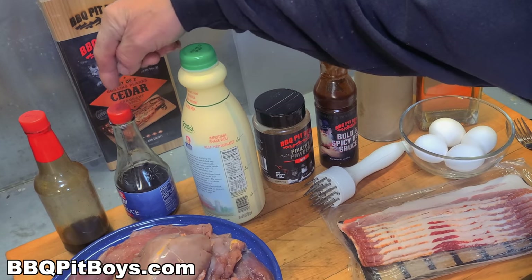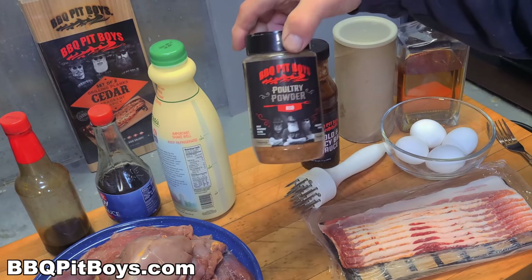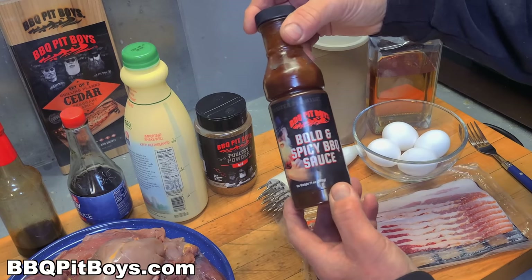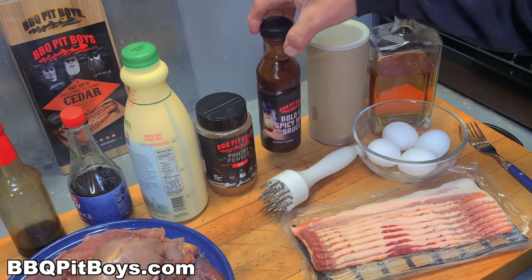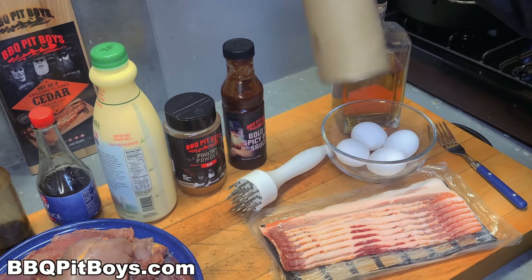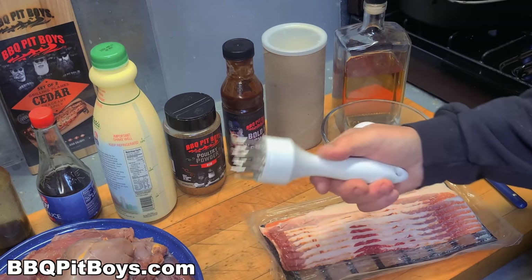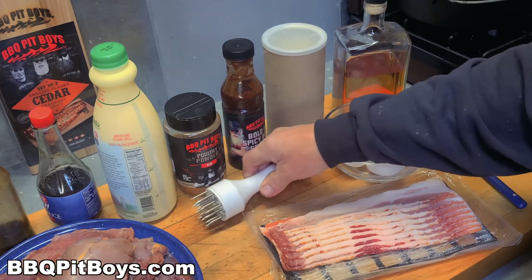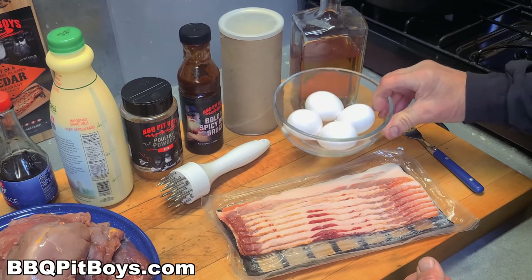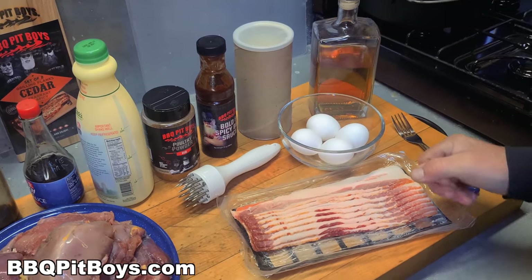For this recipe, we've got some ring neck pheasant, Worcestershire sauce, soy sauce, buttermilk, and some of our poultry powder seasoning — use your favorite seasoning. We've got some hot sauce, that's optional. You're gonna need some breadcrumbs, a tenderizer for poking holes, some bacon, some eggs, and of course a little bit of bourbon.